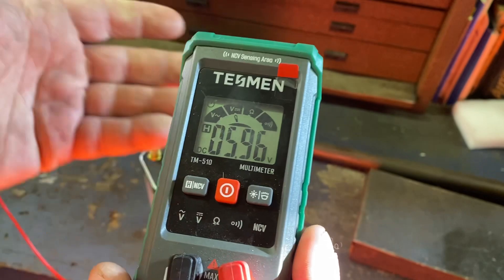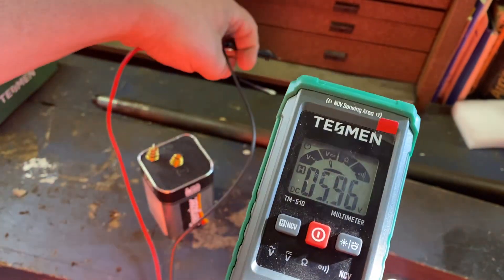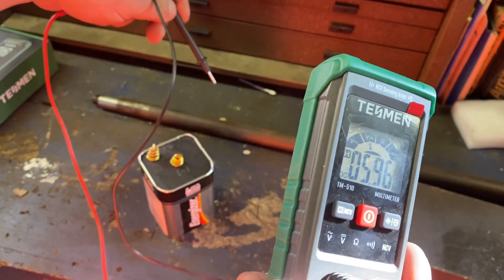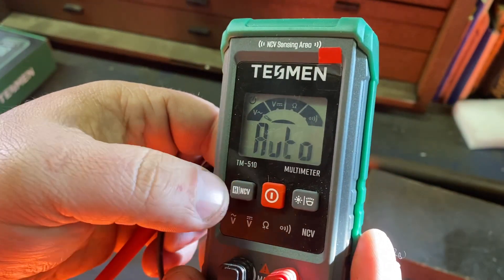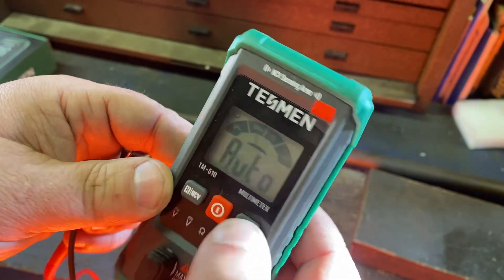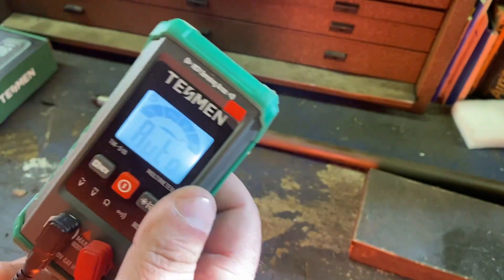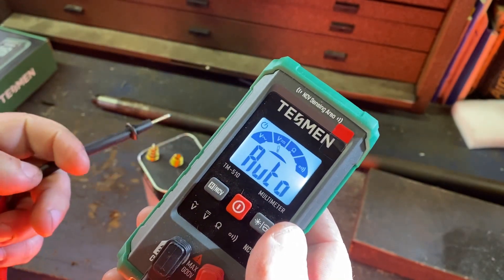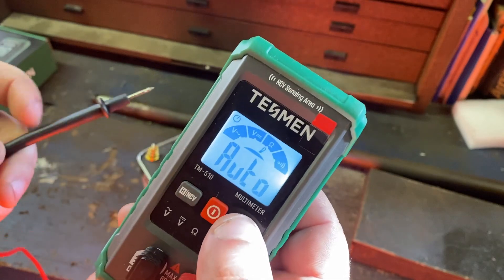Then you can hit hold, take it off — so it's like you're back-probing something and can't actually see the display, but you can reach the hold button. The screen is backlit and it has a light on the back. I have five or six multimeters, and I think this is the only one that has a backlit screen. I thought that was cool, especially for climbing behind machines.